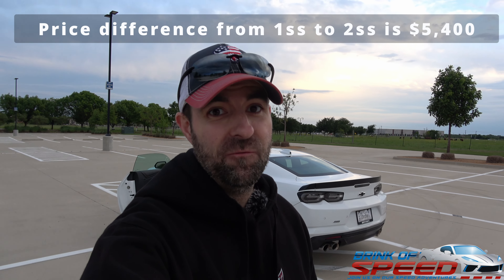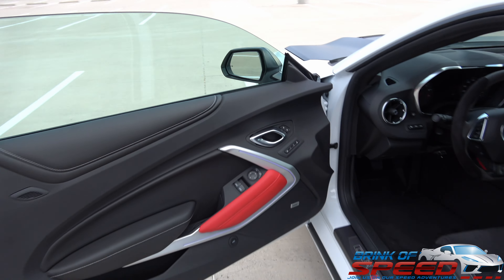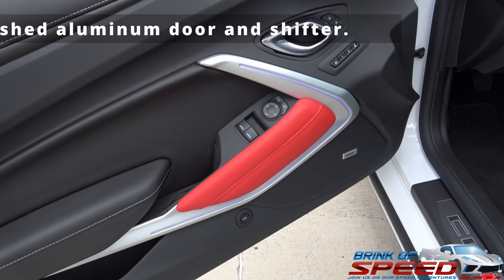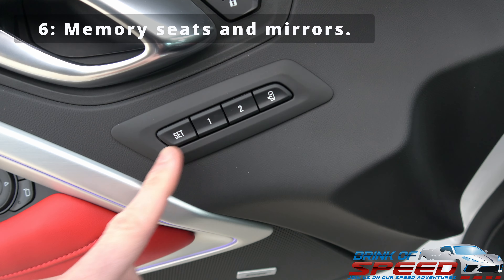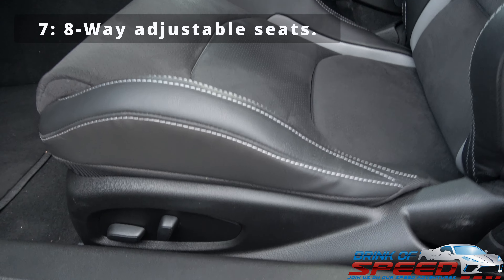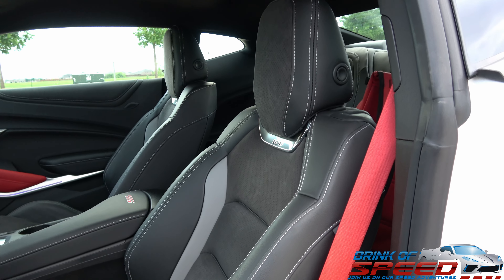One thing I forgot to say is the difference in price is about $5,400, so you're going to have to determine whether everything I'm showing you is worth that extra $5,400. Now, hopping inside, the first thing you're going to notice is this beautiful brushed aluminum on the door — that is a 2SS feature that automatically comes with the car. Also on the door are these memory seat options, and an eight-way adjustable seat also comes with the 2SS package.